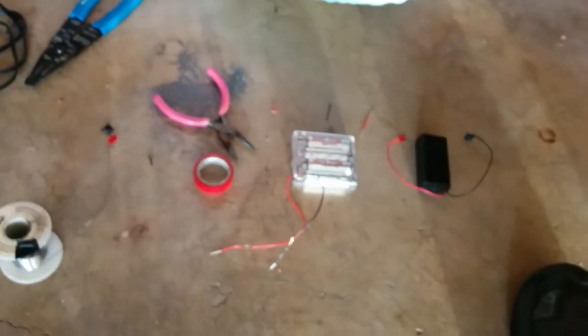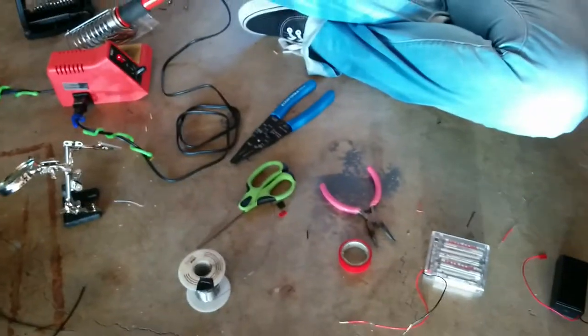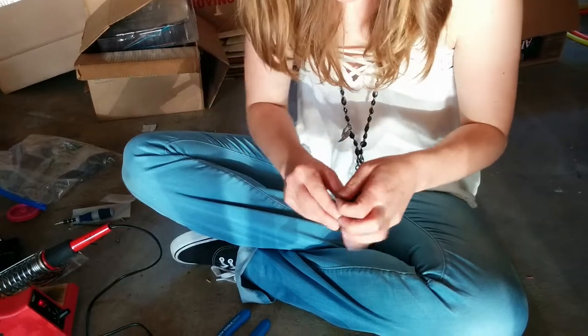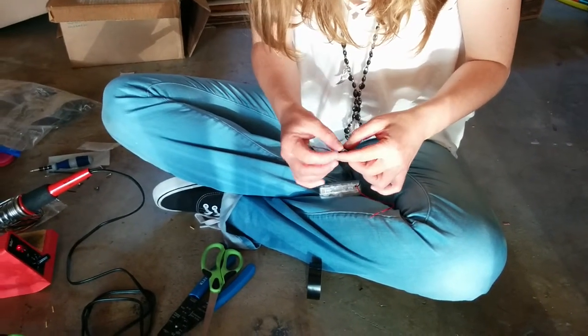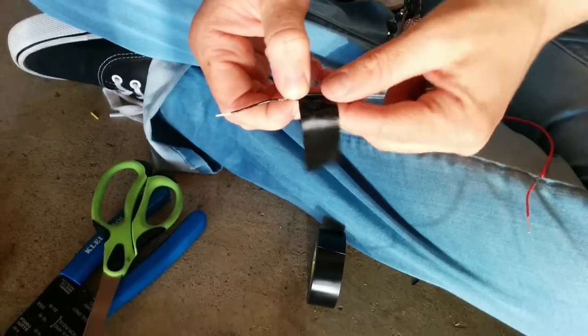And then cover with electrical tape — red for the red wires, black for the black wires, and scissors for cutting the electrical tape. You need more than that because you need to wrap it around, and it's pretty small. What she's doing is wrapping the sticky part back on itself a little bit so that part holds really well, and then she's going to wrap the rest of it.